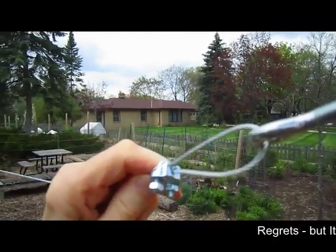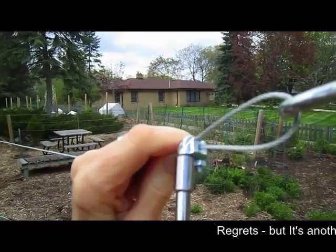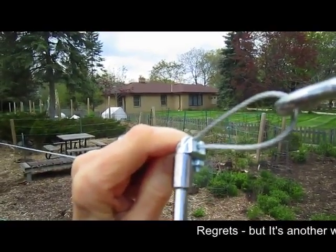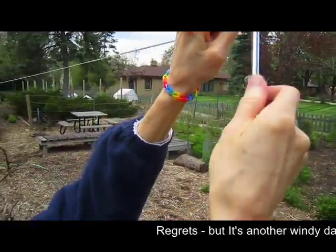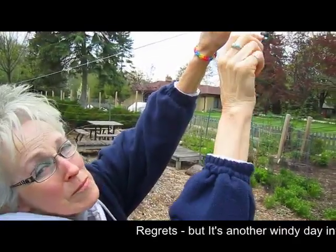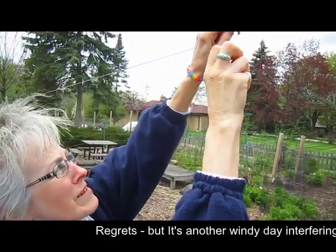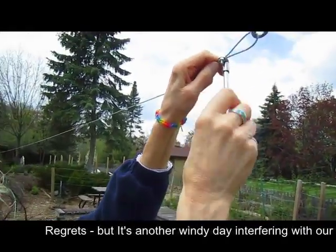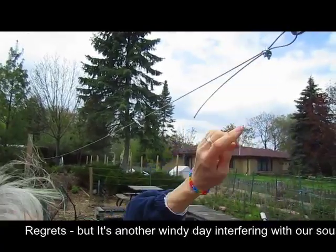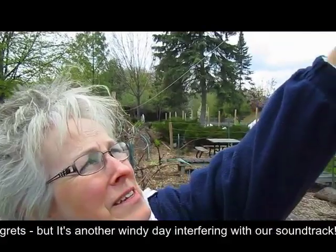Now periodically you need to re-tighten these because they do loosen up over time. If you want them to be secure, you're going to have to re-tighten them — so that's on your maintenance list of things to do periodically. Because I'm a little taller than you, I'm just going to have you tighten that lightly because I have to go up and re-strain it. But you get the idea.